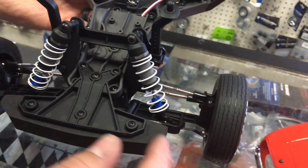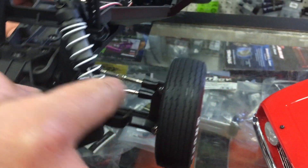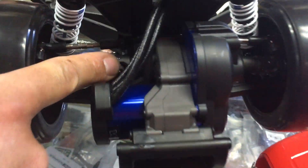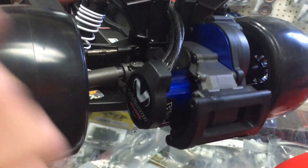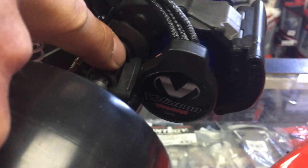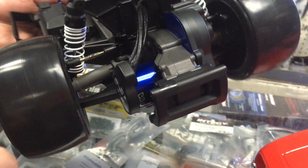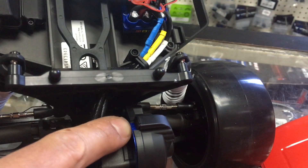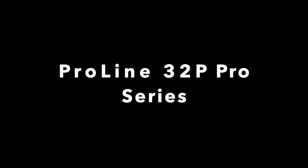If you look at the actual Drag Slash, the tub is the same as the Slash LCG, and it looks like a Bandit — they're really doing the work for you. The rear shafts are more robust and durable. The transmission case has a lot more material to reinforce it, although I've never broken a transmission in that section. The aluminum slipper plate is the same as any other Traxxas vehicle — it has elements of the 272 transmission but with a differential similar to the Proline 32p.